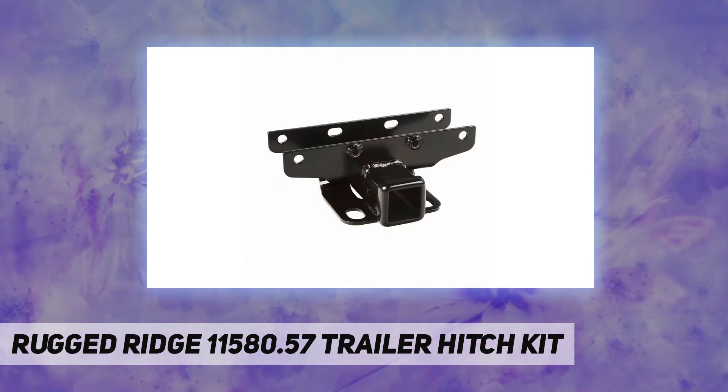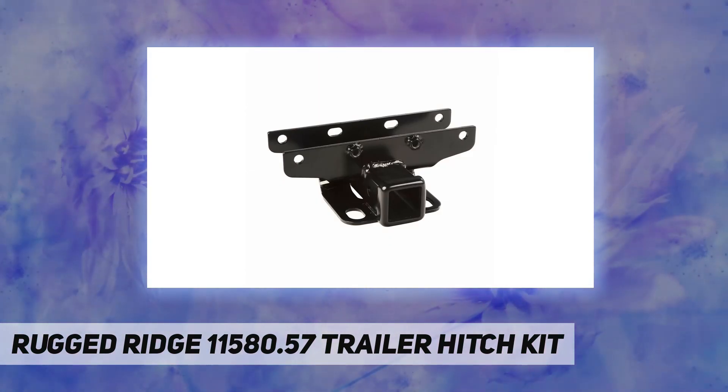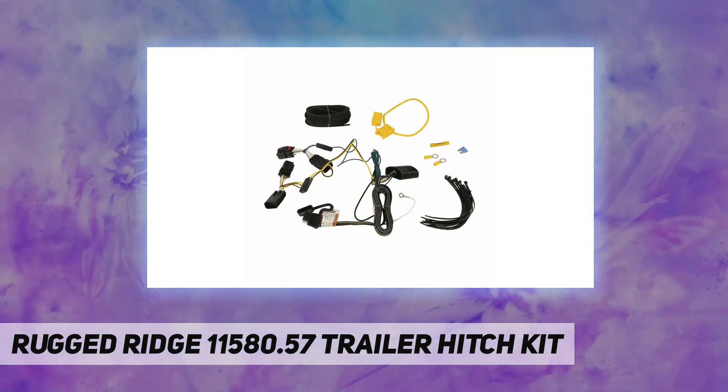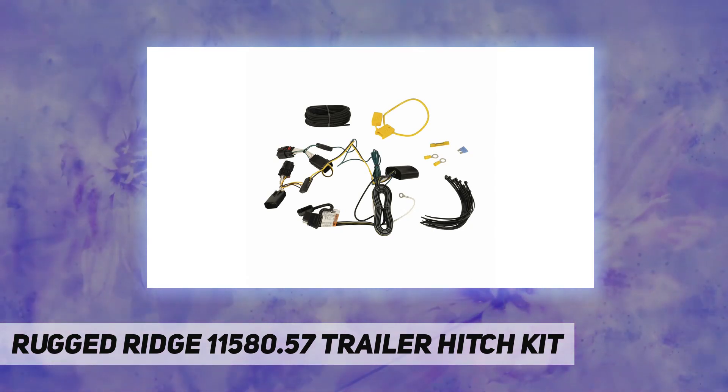Built to deliver 3,500 pounds towing capacity and 350 pounds tongue weight, comparable to dealer-installed hitches. Sturdy one-piece welded design for added strength, with correct gauge wires and factory-style connectors for easy installation.